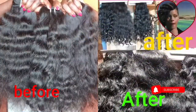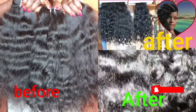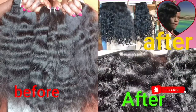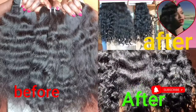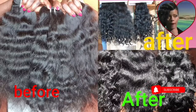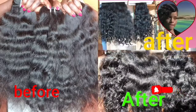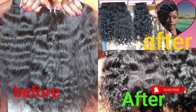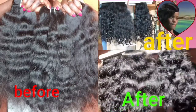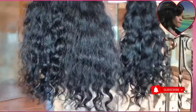Hello beauties, welcome back to my channel! I'm showing you before and after using my L'Oreal Excellence Cream in jet black to dye this beautiful bundle. It's raw Indian hair, and just look at the color — it's so rich black, and look at the shine. This is how the hair turned out; it's so beautiful. I have a whole video on how I dyed this bundle, so go check that out.